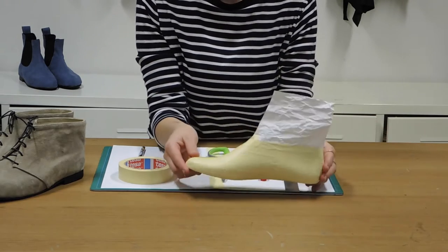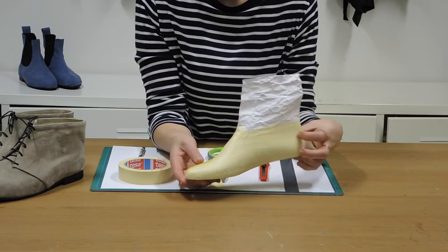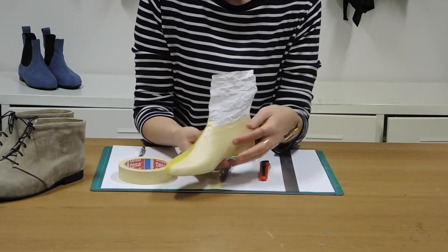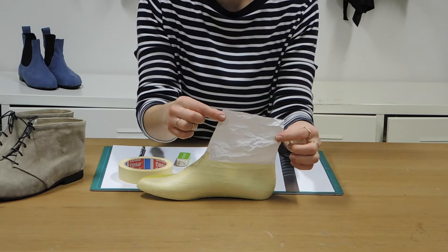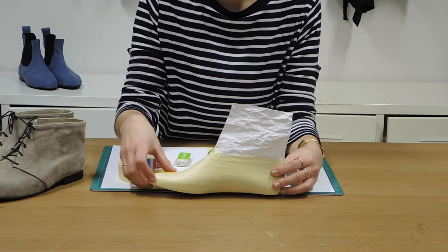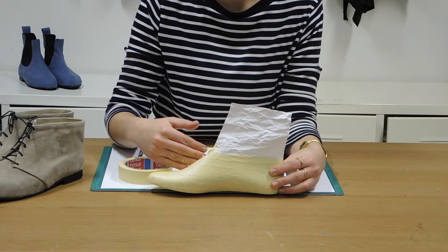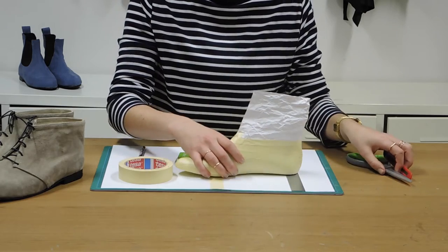We've also got our shoemaking last here in the correct size that you want to use. I've only taped up one side of the last and left the other side untaped. I've also scrunched up some paper and taped it on here just to give us a bit of height onto the boot. I'm going to draw on the design of the desert boot onto this side and we're actually going to flip that to get the other side of the shoe.